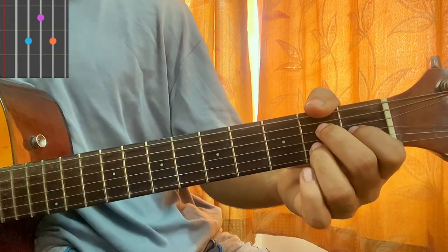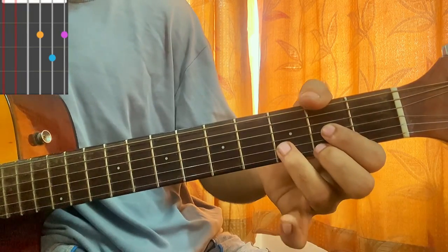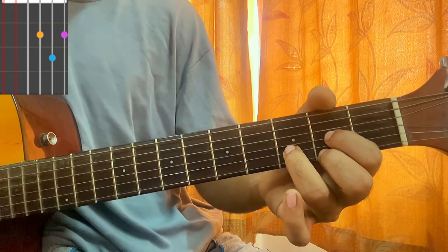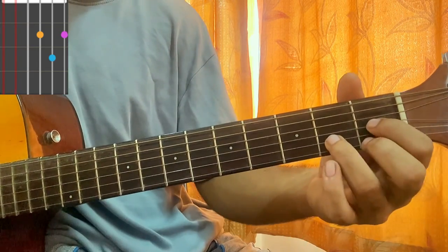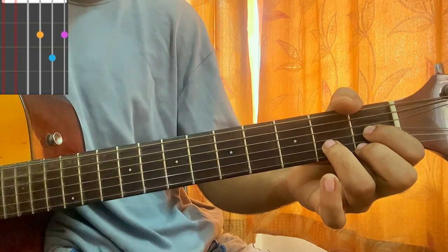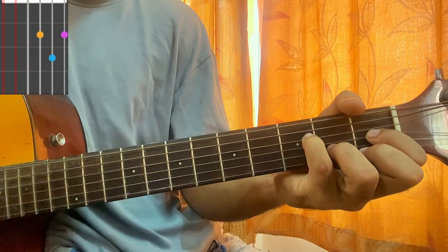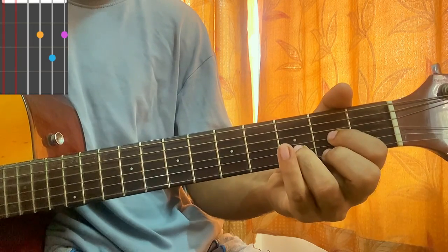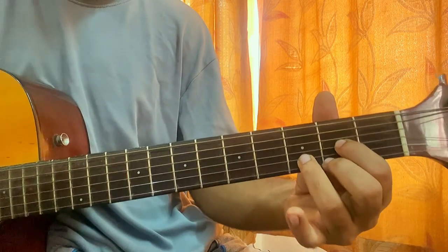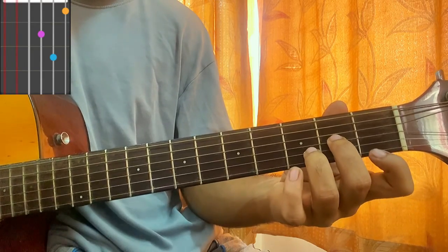A major 7 is our first chord: mute, open, second, first, second, open. Then we have a D shape: mute, mute, open, second, third, second — that's D major. If you bring it one fret down it will be D flat major; in that case try to play third fret on the D string. So D and D flat.